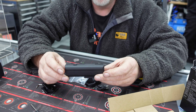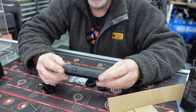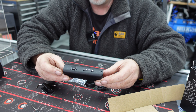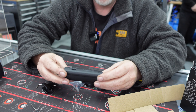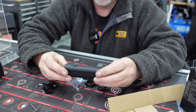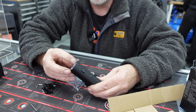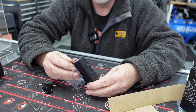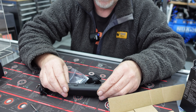The maximum run time on 1200 lumens is around about 1.5 hours. It's 24 hours on the lowest setting. It's lovely and weighty, got a nice weight to it, well made. And it's got the cut-off beam on the top so it doesn't dazzle your oncoming drivers or cyclists.